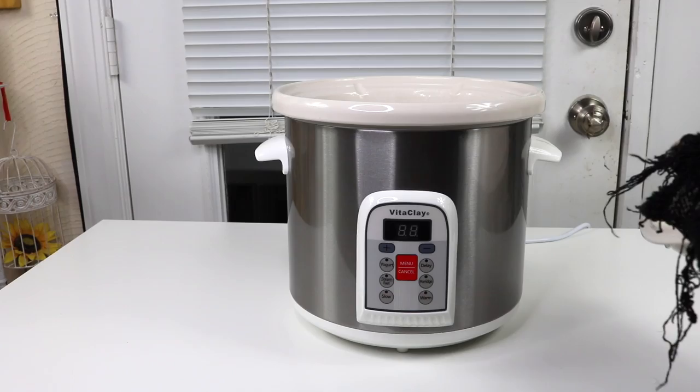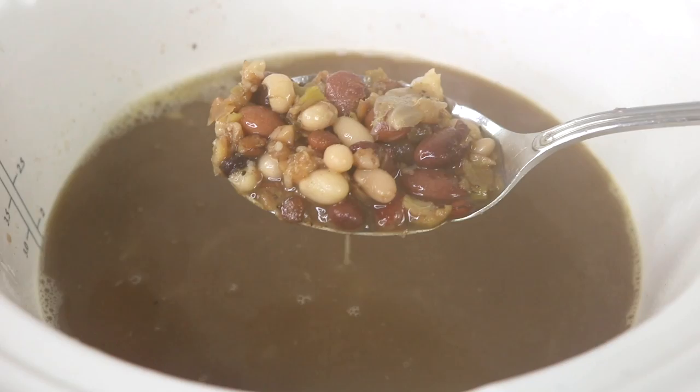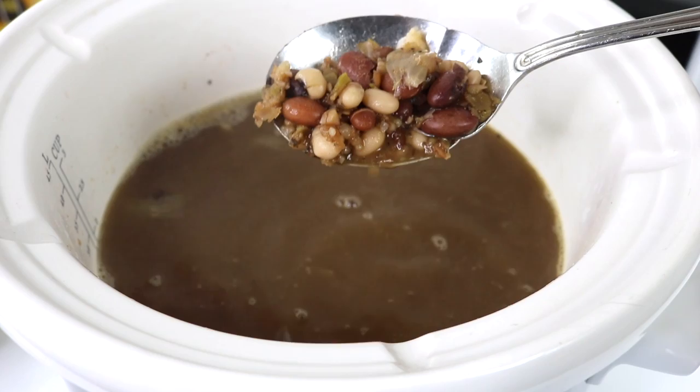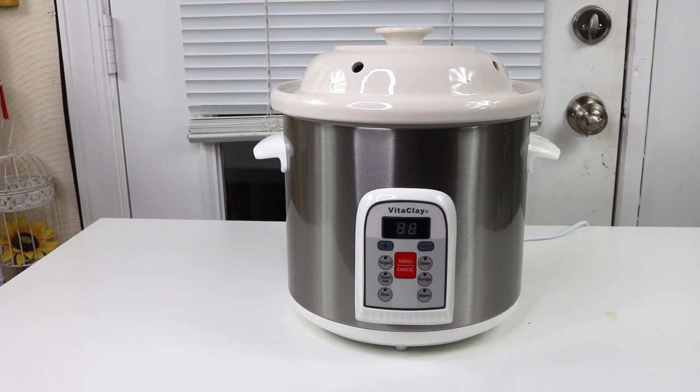It's pretty hot — let's take a look. Looks delicious! The steam is fogging up the camera. Look at that — doesn't that look incredible? It totally cooked down the onions and the beans. This is looking wonderful.